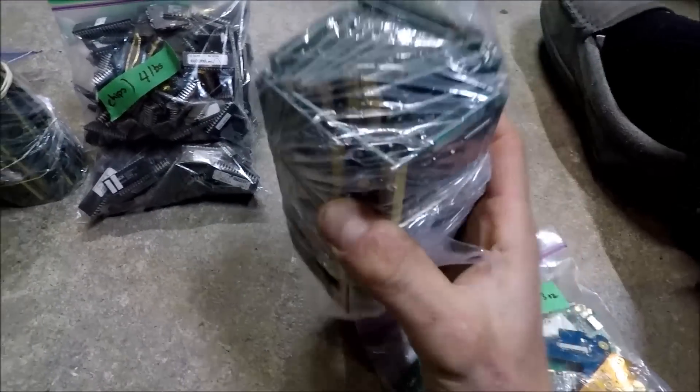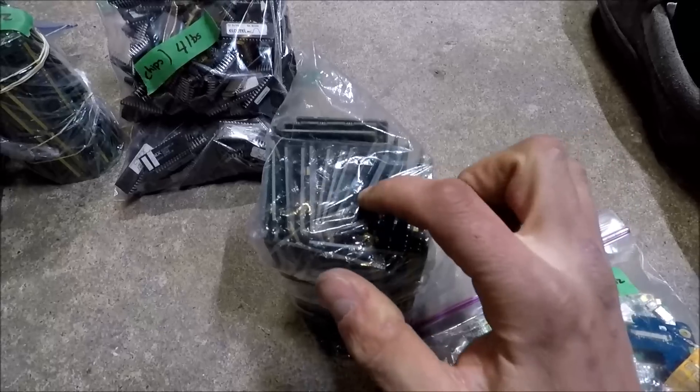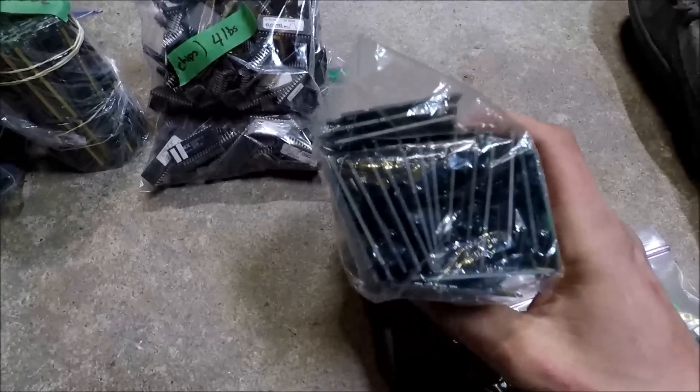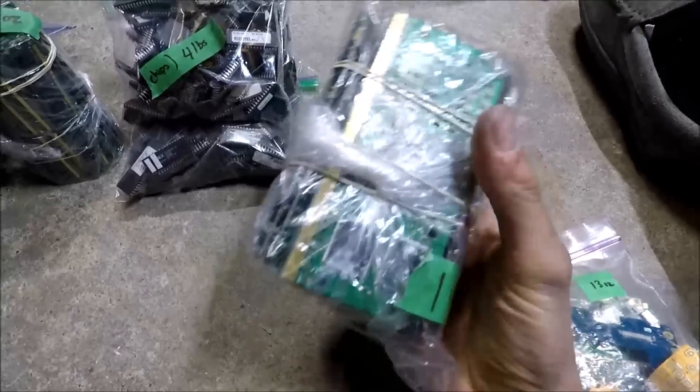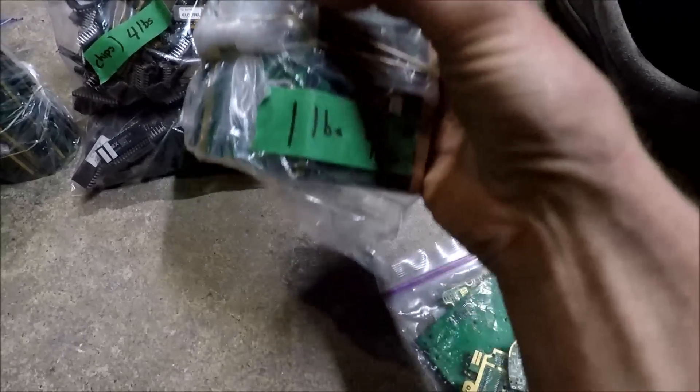One pound, 9 ounces of slot CPU cards — those are the CPUs from old motherboards and computers. There's a whole bunch of them in there.